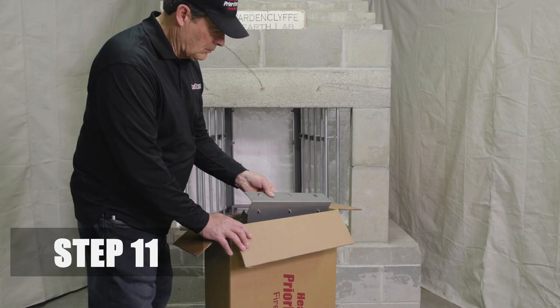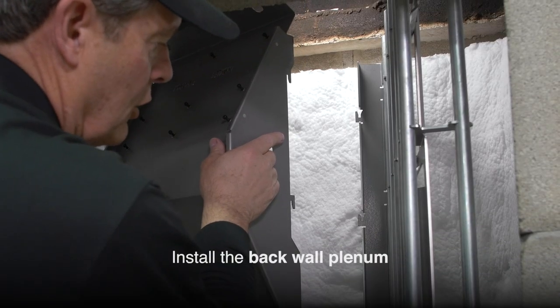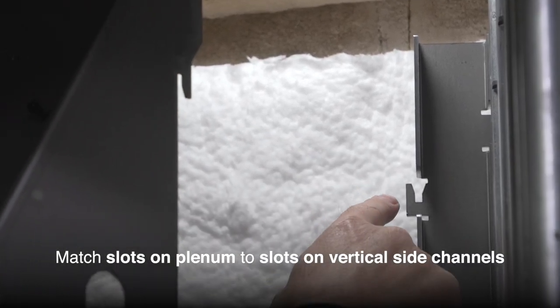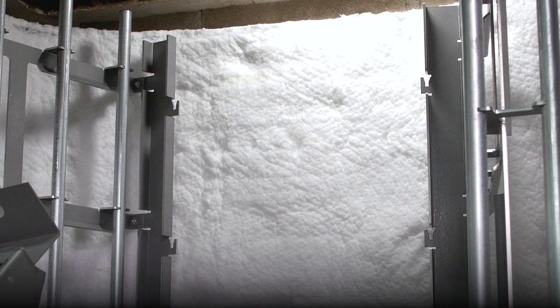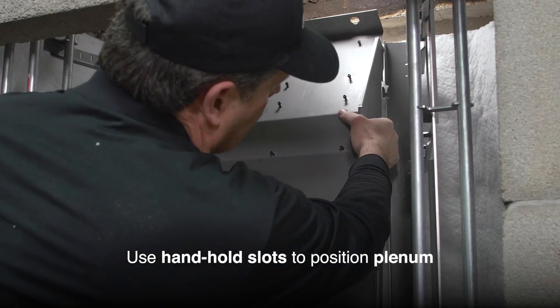Step 11. Install the back wall plenum so it snaps down into the slots on the rear side wall vertical channels. There is a hand hole slot on each side of the plenum to help you position it properly.